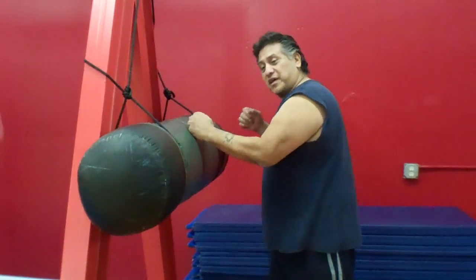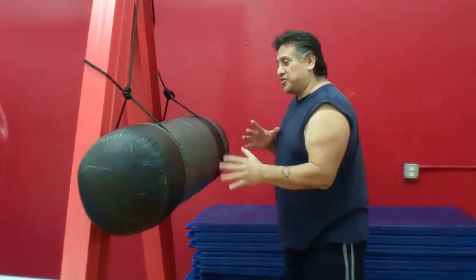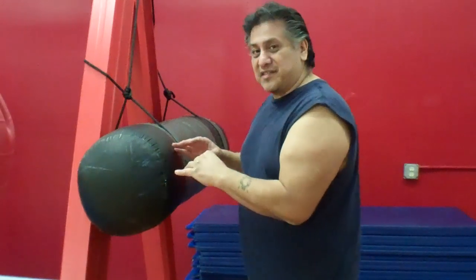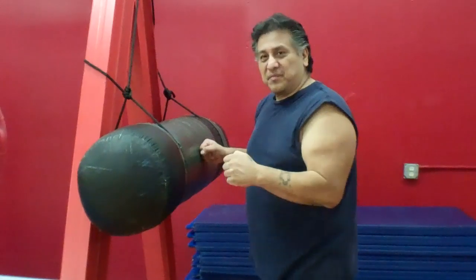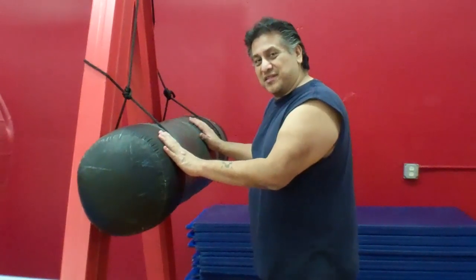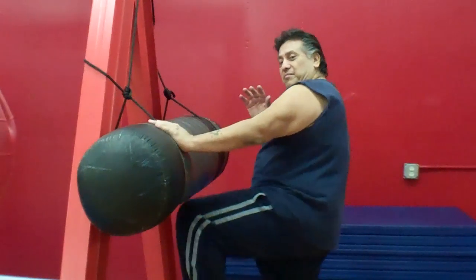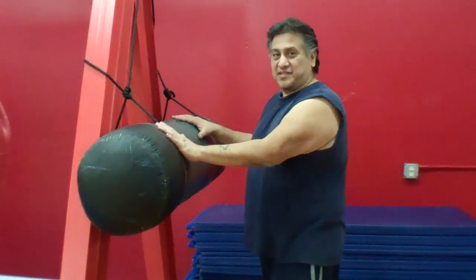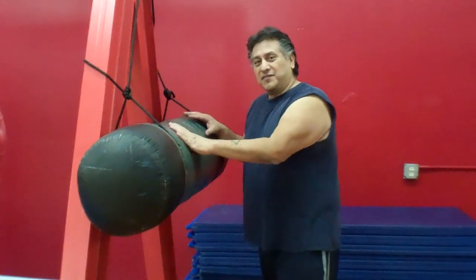You can hit it with hammer fists, do up elbows, down elbows. You can shuffle across to the side, throw your hooks, shuffle over to this side, throw hooks over here, throw elbows, down elbows. You can develop a lot of your power shots using this bag. You can also throw knees on the bag, and you can work your elbows really easily using this type of bag. It doesn't move that much, but it's really focused on developing your power.